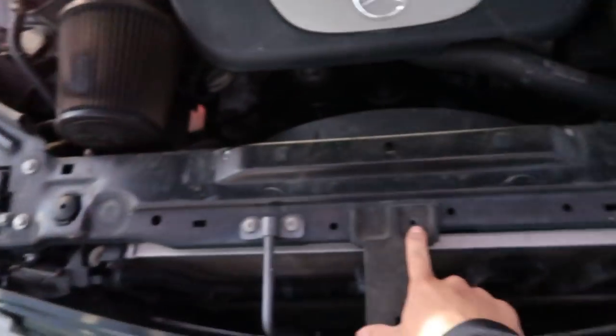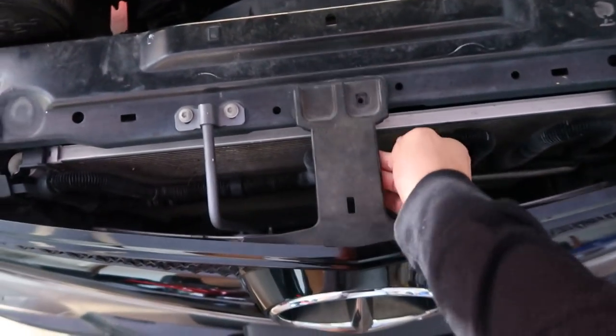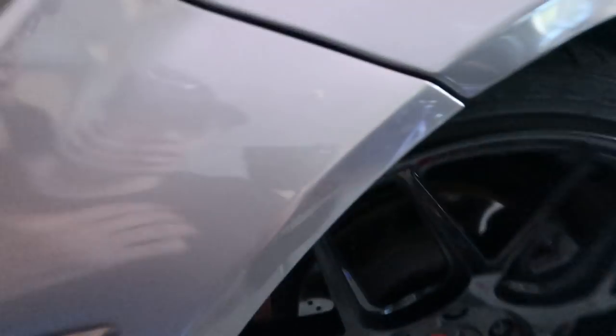First things first, pop the hood. There will be one bolt right here that holds it in your grill — just take that off. Then turn your wheel towards the passenger side to the right and there will be three little clamp pins that cover your mud guard.